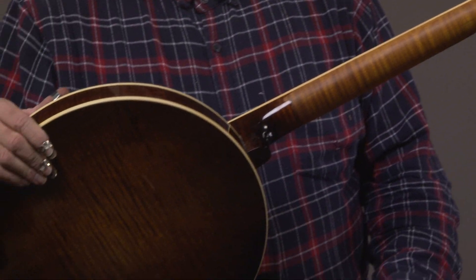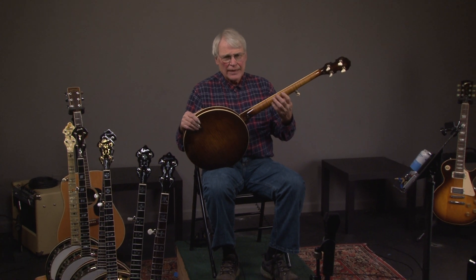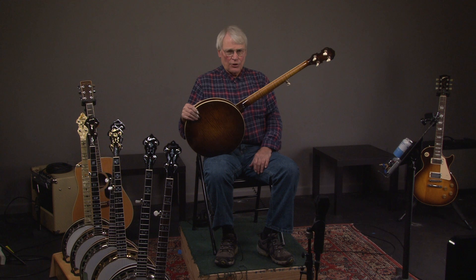The reason for the speed neck is that if you have a banjo that's 50 or 60 years old and you play a lot, usually you'll have worn the finish off the neck. So this is a way to age the banjo and have it play like a 50- or 60-year-old banjo. Plays like butter, so to speak.